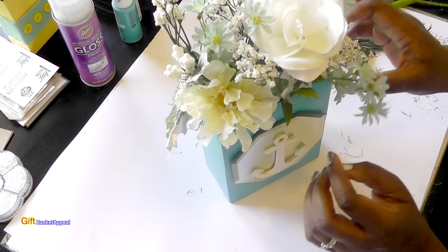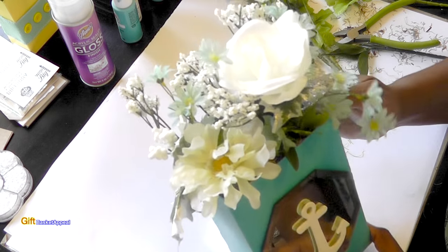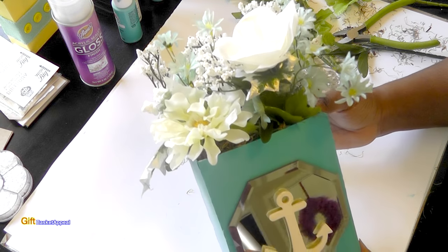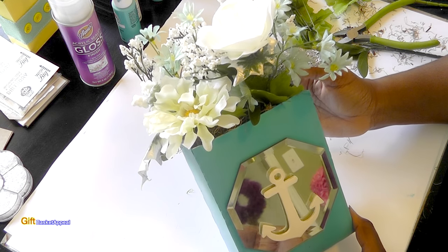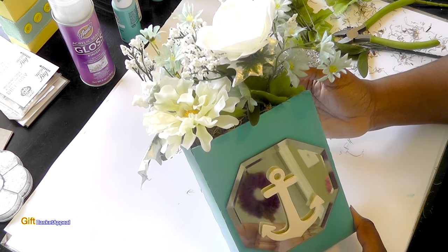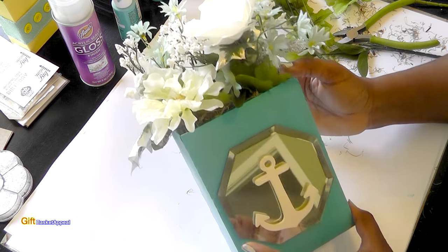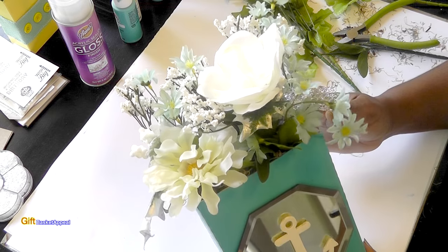We're all done with our mirrored flower box — and no one would know this was a Hostess coffee cake box. I even forgot myself! And now it's a beautiful display for anywhere in the house.